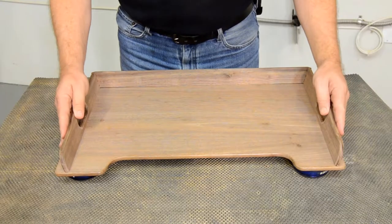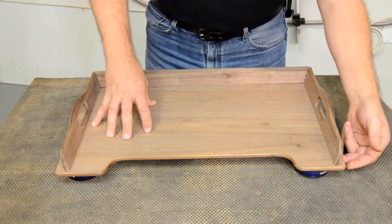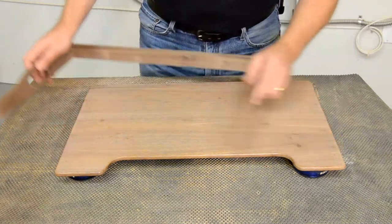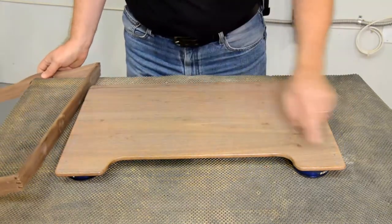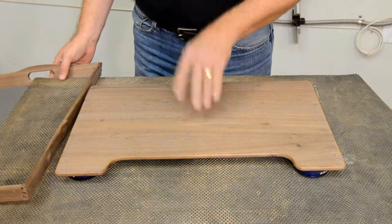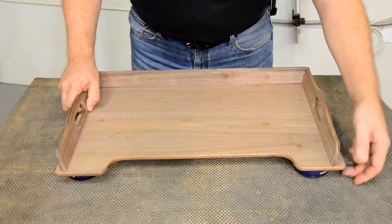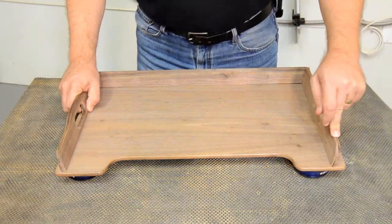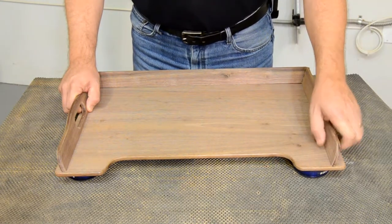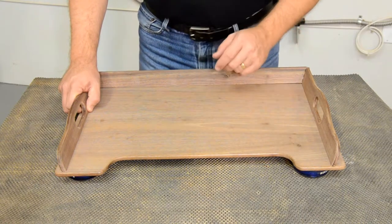To attach the rail sections to the body of the tray, we're going to use screws coming up through the bottom. Because these rail pieces are all at a 15-degree angle, the holes drilled through the base have to be at a 15-degree angle. More importantly, we need to drill pilot holes up through into the rail so that the screws go into the rail and hold it without coming out the other side. There's a trick to that and I'll show you how.